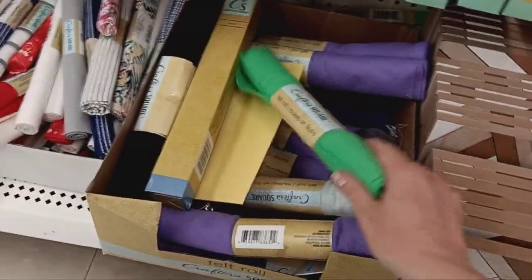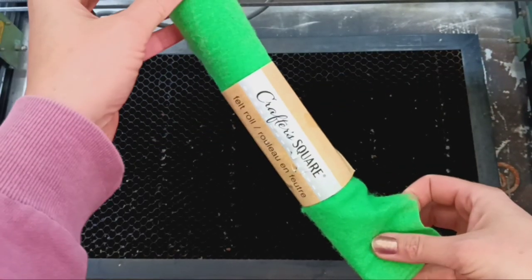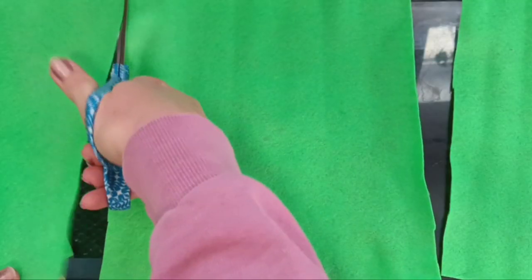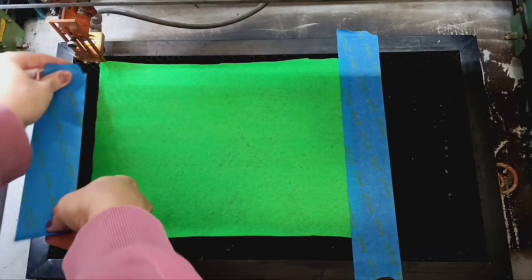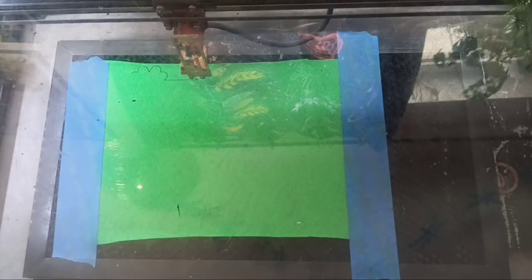I'll bring you along to that later. But first, let's get something green on me. I was at my Dollar Tree and they didn't have any of the multi-packs of felt, but I did find this roll. So I picked that up and we're just going to need to cut this down to size. Once we do that, instead of using the honeycomb pins that I like to use all the time, I'm going to just tape it down — I don't want the fan in my laser to start blowing this around as it's cutting.